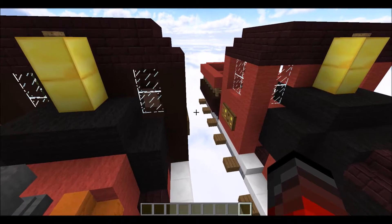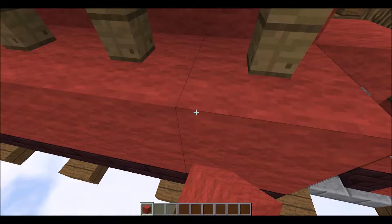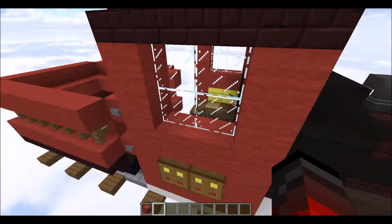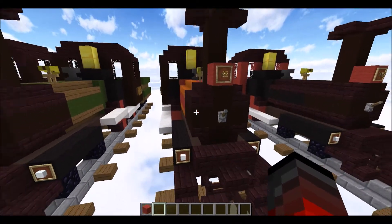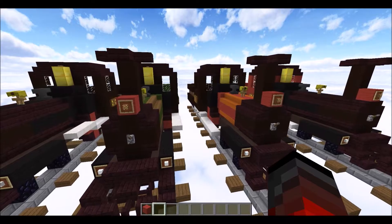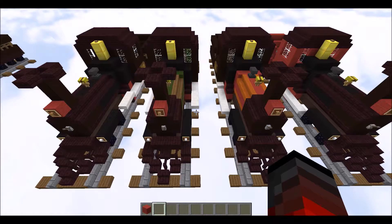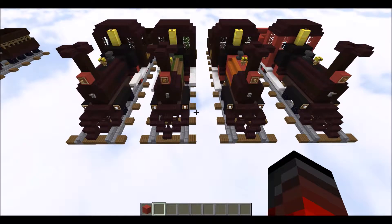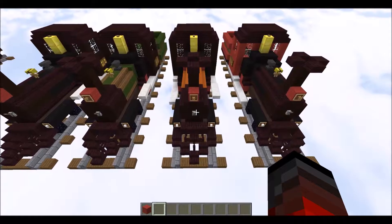The green variation uses spruce stairs since there aren't really any green stair variants available. For the final variation, you can make the cab red and the tender red. You can use hardened clay instead of wool if you don't like the wool texture — that's fair enough.